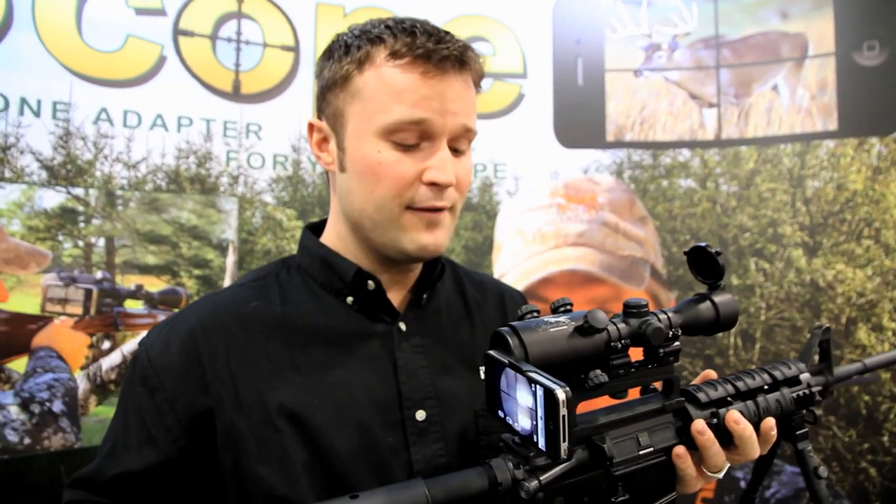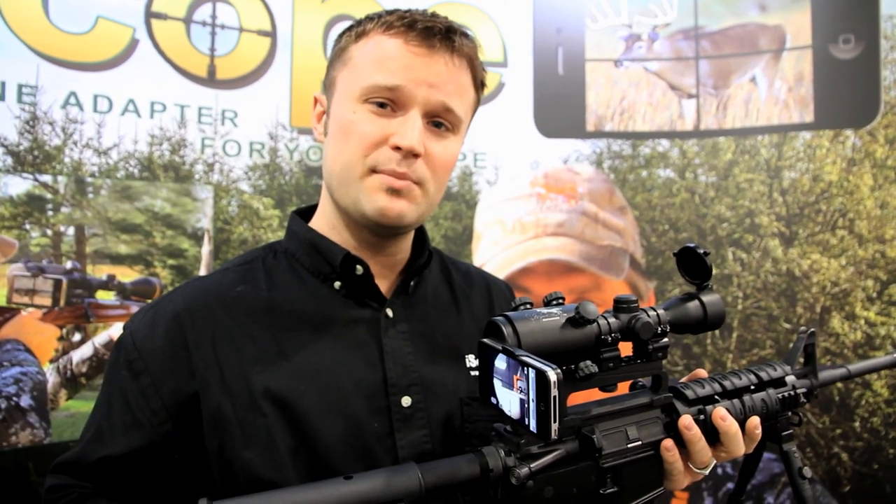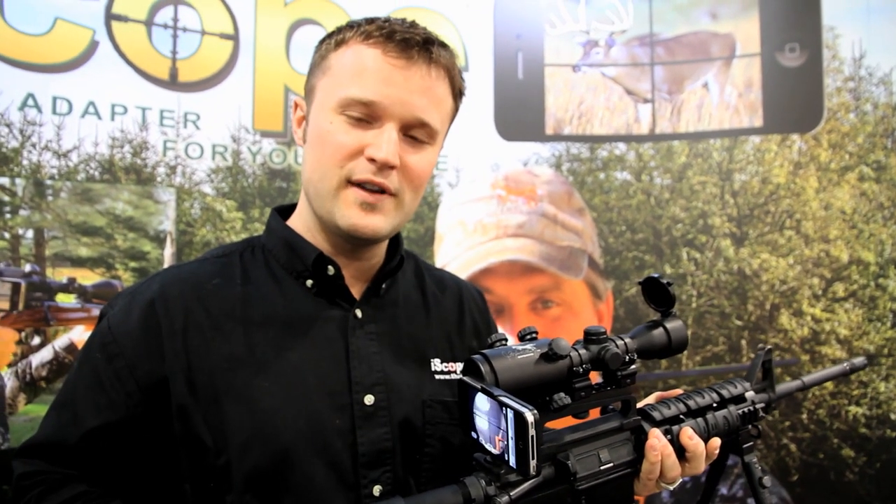It's great for teaching somebody how to shoot. It's even better for anybody that struggles to see through their scope. We work a lot with hunters with disabilities that can't bend their head down to see through a normal scope, and this puts those guys back out into the field.